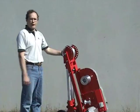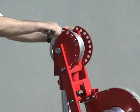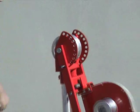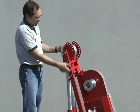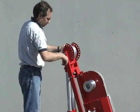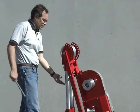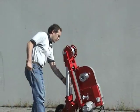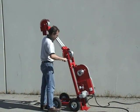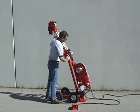The boom can be adjusted to fit various positions. The first step is to remove the transport pin. Then remove the pin which locks the position of the boom to the base frame. The boom can then be rotated into a new position and locked into place. The boom can be adjusted to various positions at 15 degree intervals.